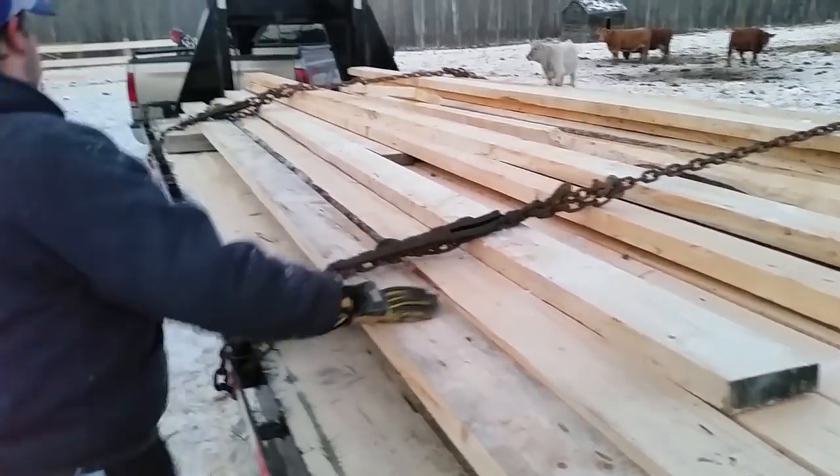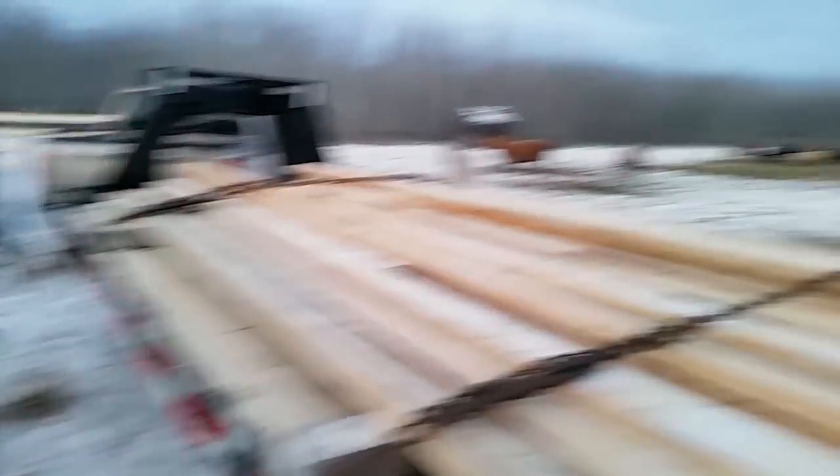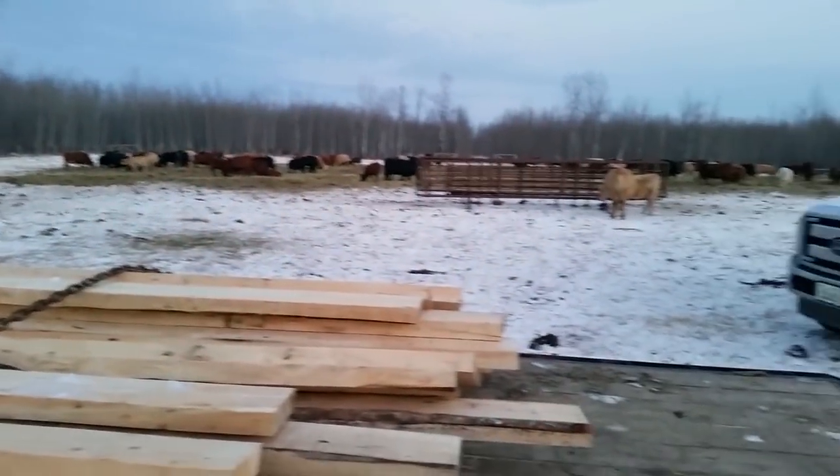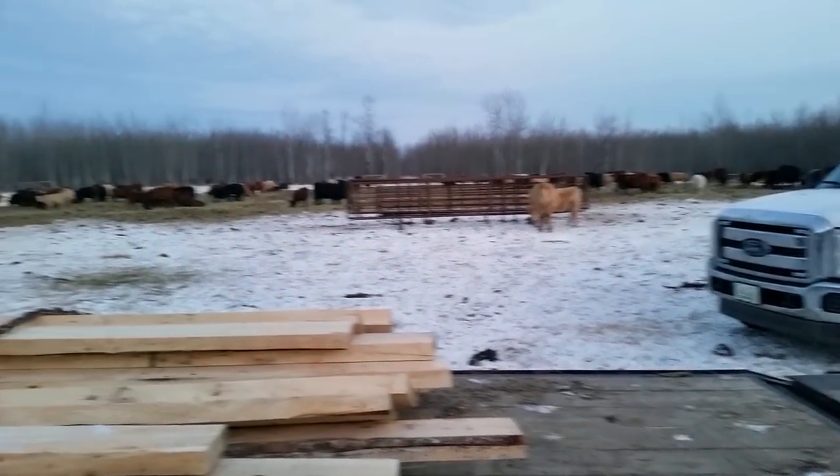That's good Sean, they won't fly off there. It'll be probably day after tomorrow and these guys will be hauled home. Thanks for watching — leave your comments, right Sean? Leave your comments and I'll get back to you.